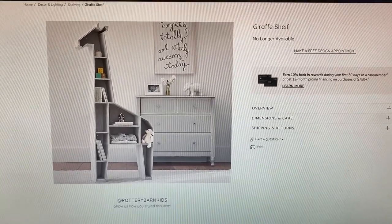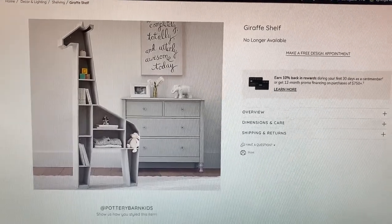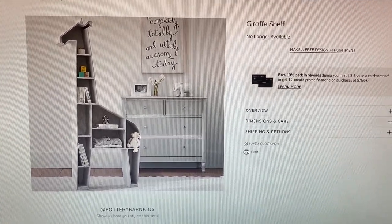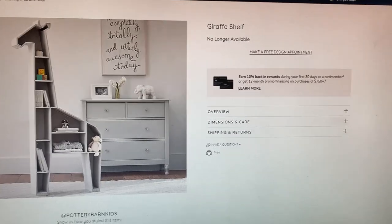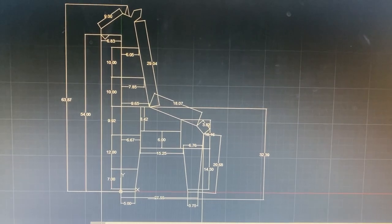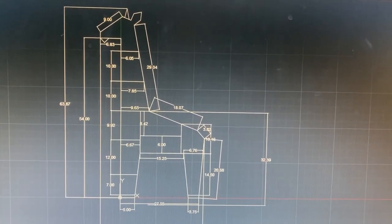The next project is going to be building a shelf for our son. It's kind of an animal-themed room, and we liked this shelf — you can see it's no longer available on Pottery Barn Kids. I'm trying to recreate it. What I did is take a stab at drawing it out in AutoCAD; you can do this in Google SketchUp or something like that as well.